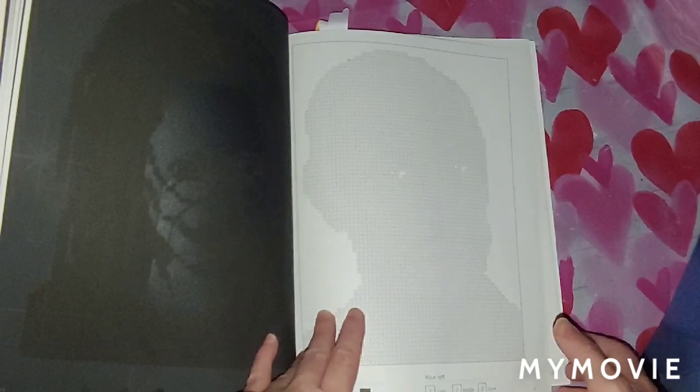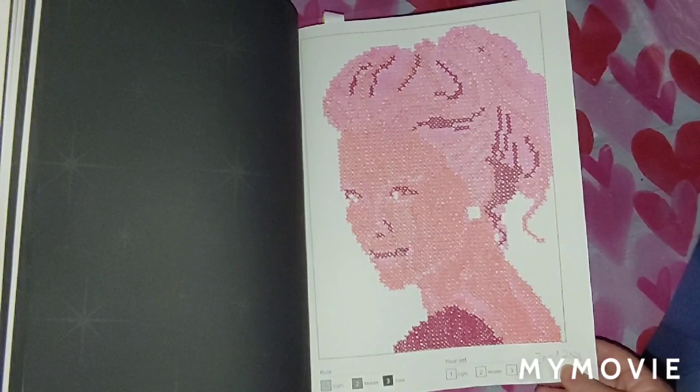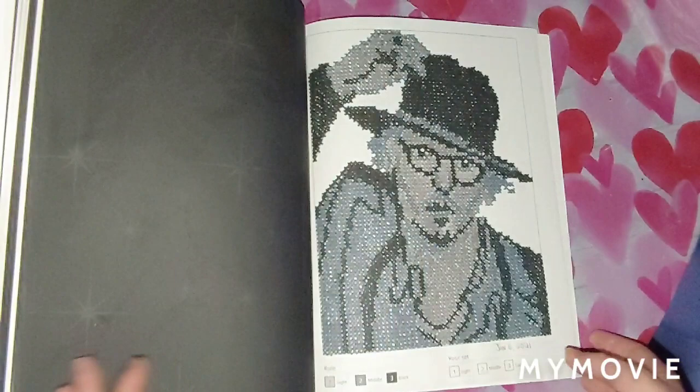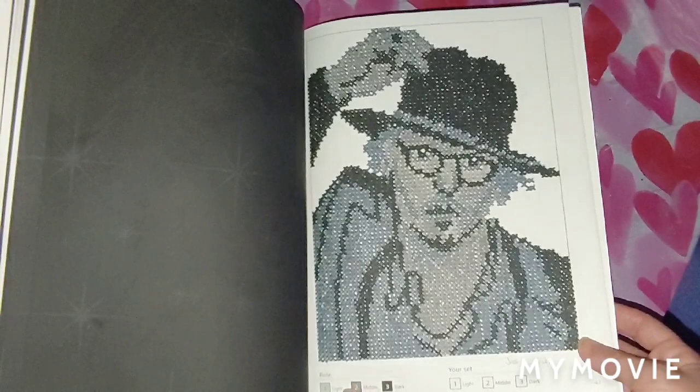I did this one right here — I used Crayola Super Tips on Nicole Kipman, and I did this one January 9th, 2021. And the last one I did in here was Johnny Depp. I did this one with Dual Tip Design Markers by Nicole, and I completed this one January 6th, 2021. This was the first one I did in the book when I got it — it was really fun to do.